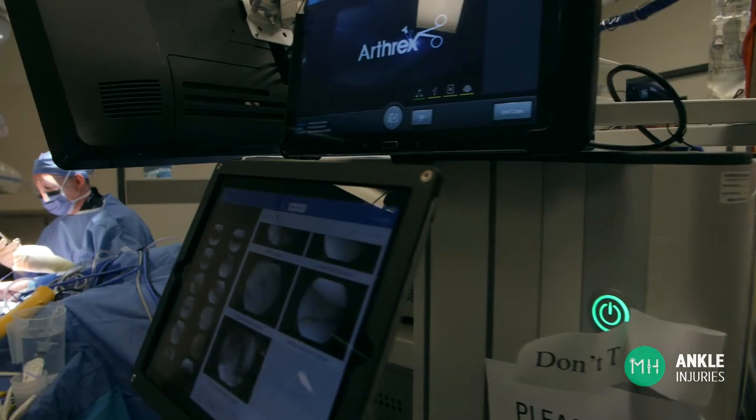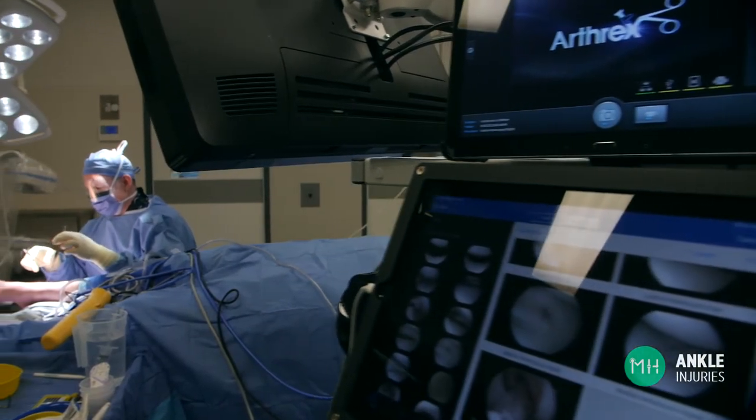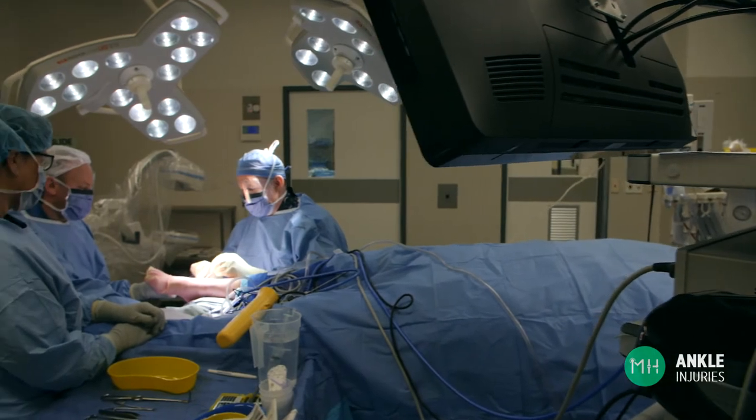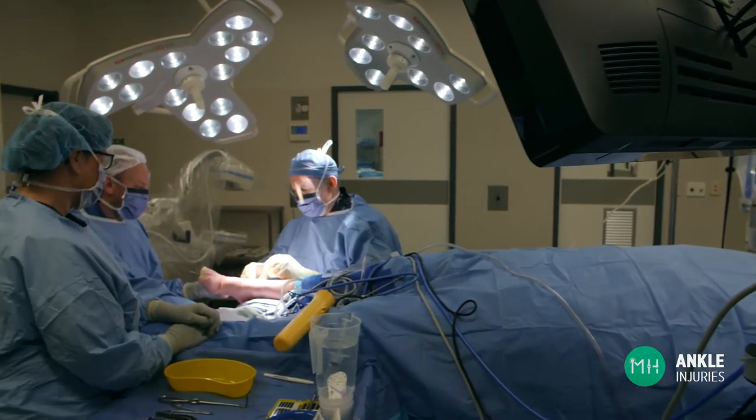Complex ankle sprains involve much higher grade injuries to the ATFL, CFL or deltoid ligaments. Commonly they also involve damage to the syndesmosis ligaments and there is associated bone and cartilage injury. Complex ankle sprains are less likely to recover without surgery, or they may require longer periods of non-operative management compared to simple ankle sprains.